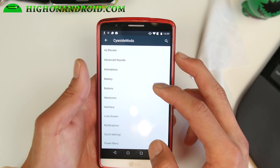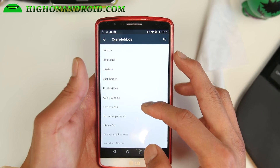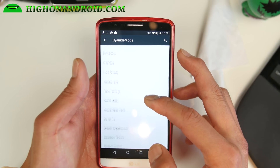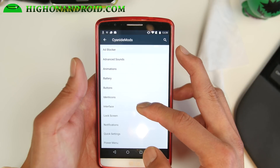If you go into Cyanide mods, you'll get all these customizations. I'm not gonna go over all of them, but let me go ahead and go over some of the stuff that I like. And let me go ahead and show you the interface here.